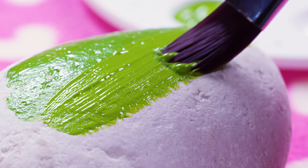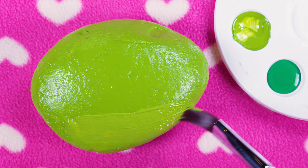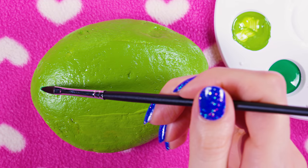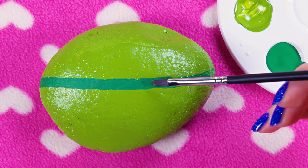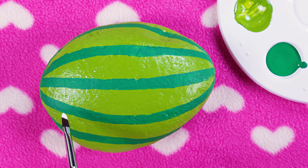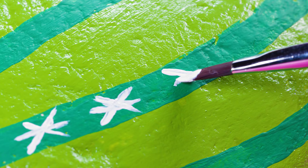Just a couple more swipes and my stone has turned into a cactus! Well, not quite yet — but with a few touches we'll make it look spot on. Dip a smaller paintbrush into dark green paint and make thin stripes to represent cactus ribs — this will make it much more realistic! Then draw a bunch of spikes in the shape of little white stars on top of the dark green lines. The spikes give so much detail and dimension!